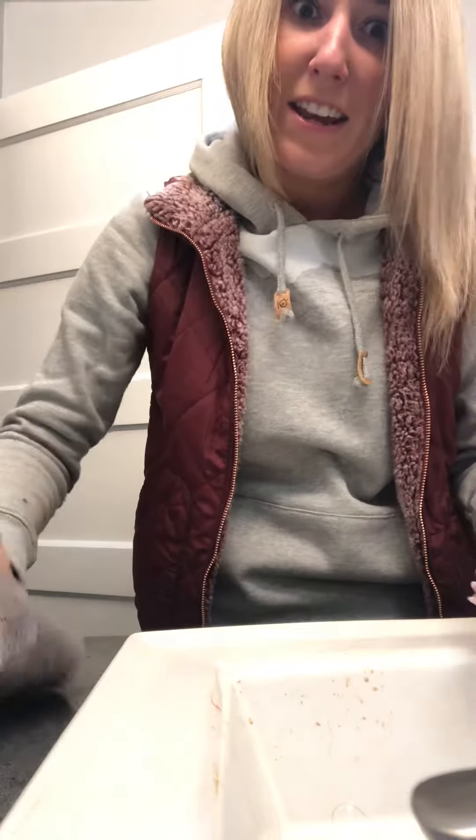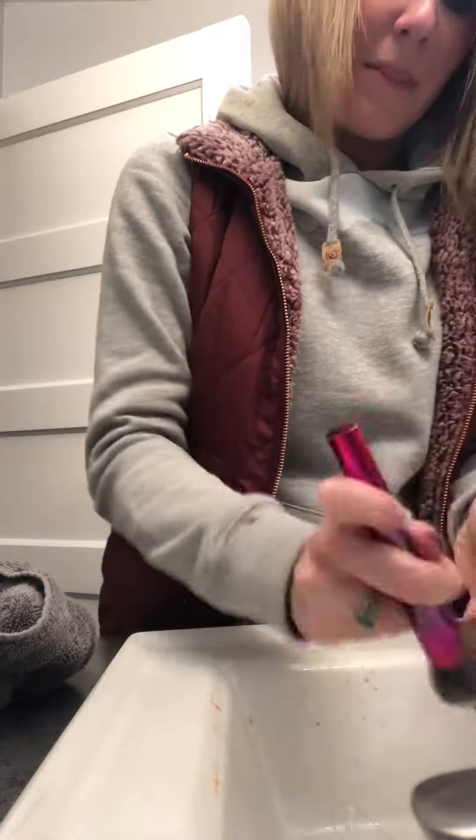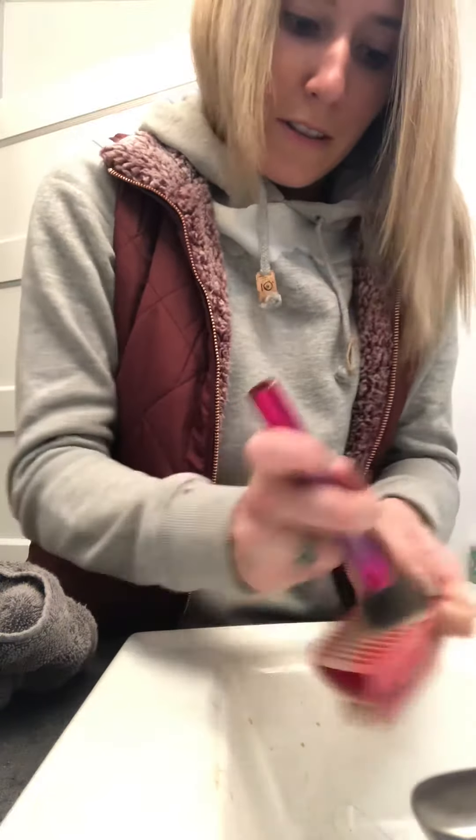If you have a man in your life that works in construction, let me tell you girls, you are gonna want to get this. I feel like I probably picked the dirtiest brush to start with too.